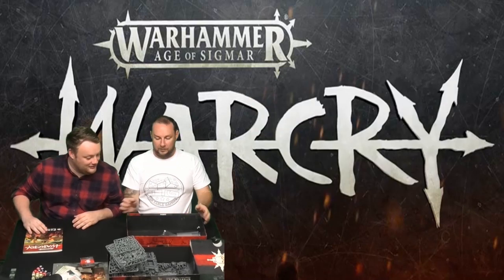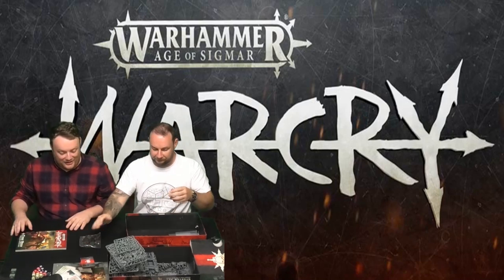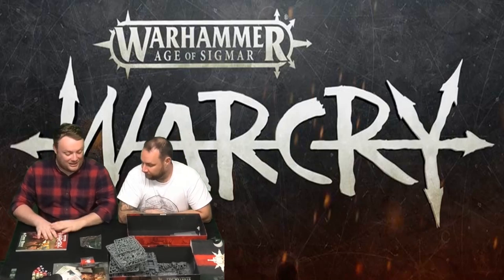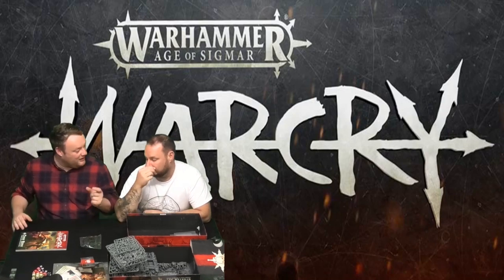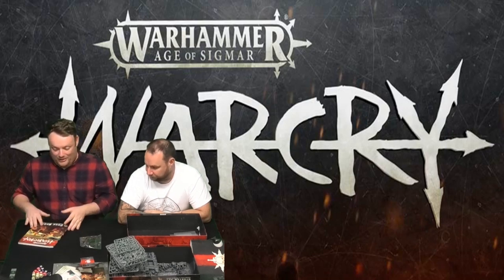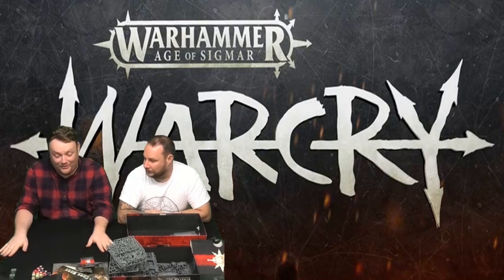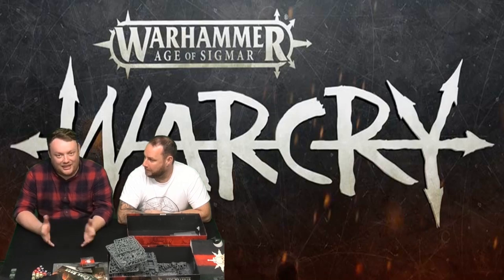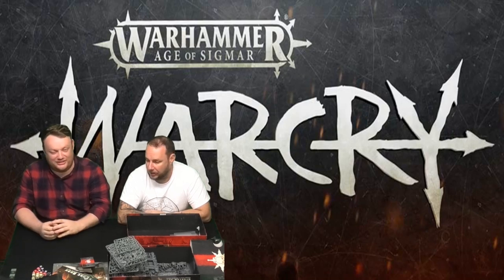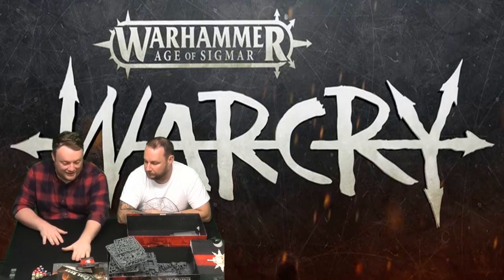Interesting fact — there is a new base size in this game. GW currently have 25 and 32mm bases, but there are 28.5mm bases in here. I was a bit upset because I wanted to prep all my bases in advance, but it's kind of good because 25s look too small these days, and these are big models. But that is Warcry. What do you think after wading through? I want to play it now. I think it's amazing.